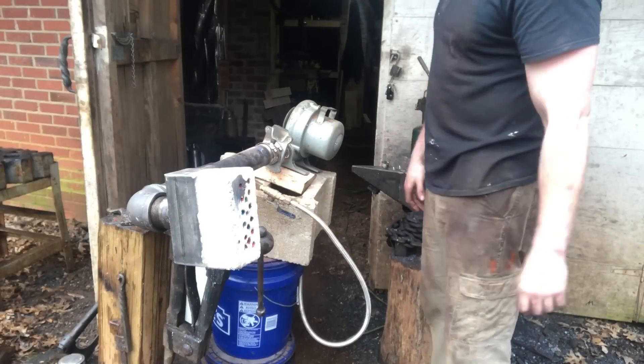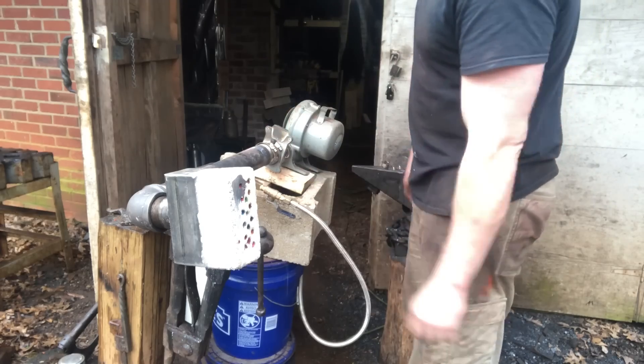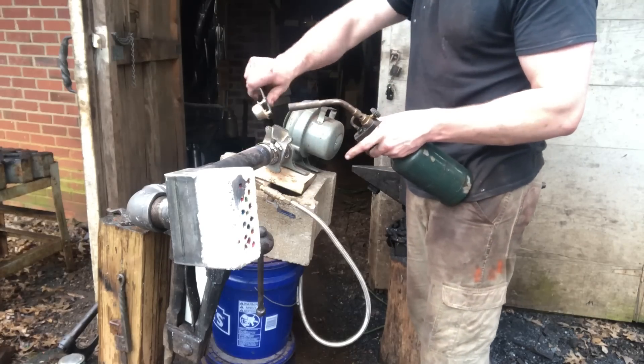Here we are about to test fire the burner. I've got the fuel-air assembly from my foundry furnace hooked up to it - I'll put a link to that video in the description to explain more about how I built that. I've got the air going and the gas piped in - feels pretty good. Let's see if she works.